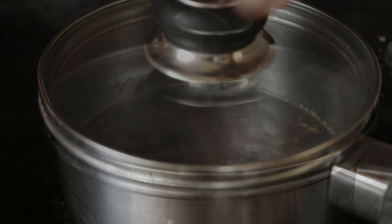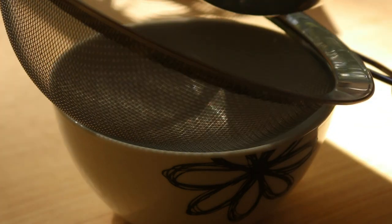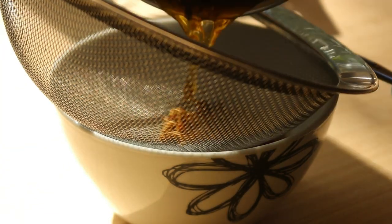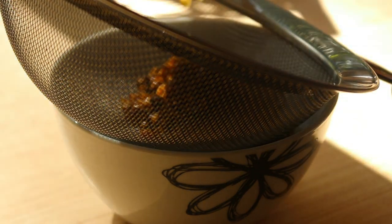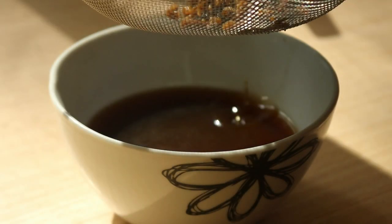To make this dandelion latte at home, begin by roasting one tablespoon of dandelion roots by placing the chopped dried roots on a baking tray and roasting for 30 minutes at 90 degrees Celsius or 200 degrees Fahrenheit. You'll know they're done when they look golden brown and smell fragrant.